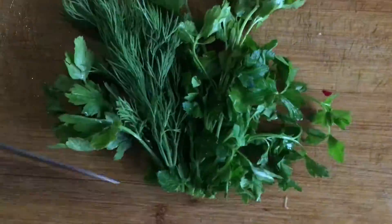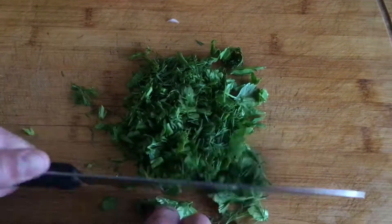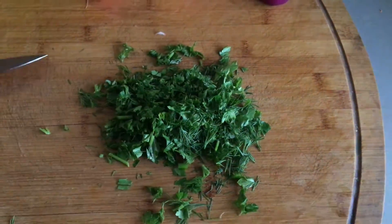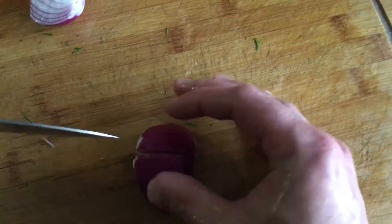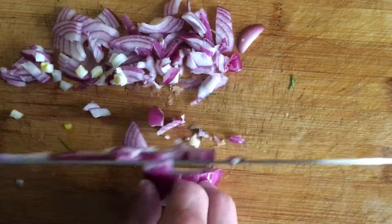Rinse cucumbers and radishes under running water, cut into cubes of the same size and put in a salad bowl. If you don't like how the vegetables look as cubes, cut them however your imagination tells you. Slice the tomatoes — I cut them into small slices. Onions should be peeled and finely chopped.